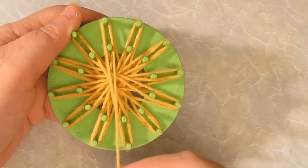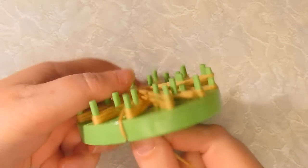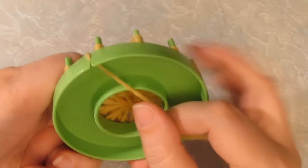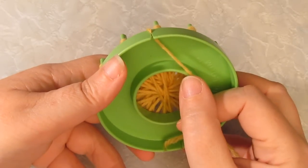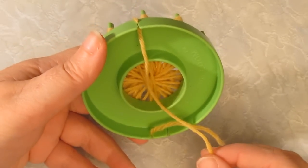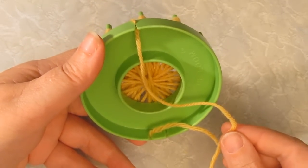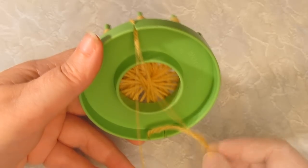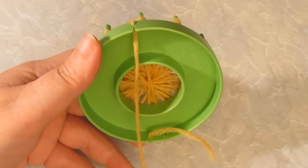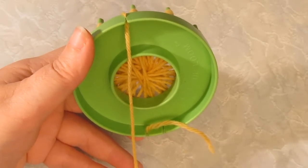I've gone all the way around my loom three times. Now I'm just going to fasten off the yarn in the slot at the bottom. If you want to use the same color to stitch the center of your flower, then leave about three feet of yarn. I'm going to stitch mine in a different color, so I'm just going to cut that off, leaving about four to six inches.